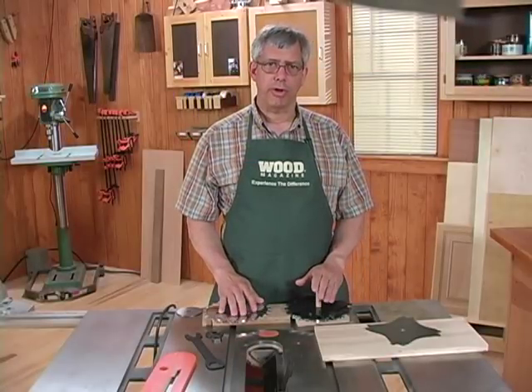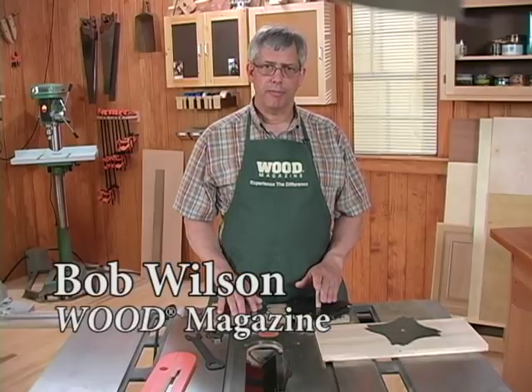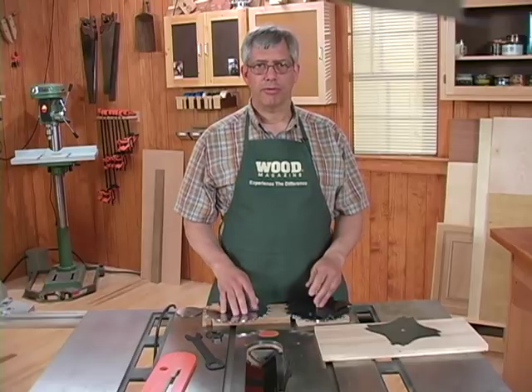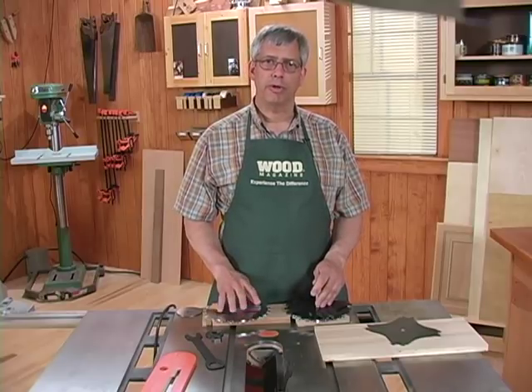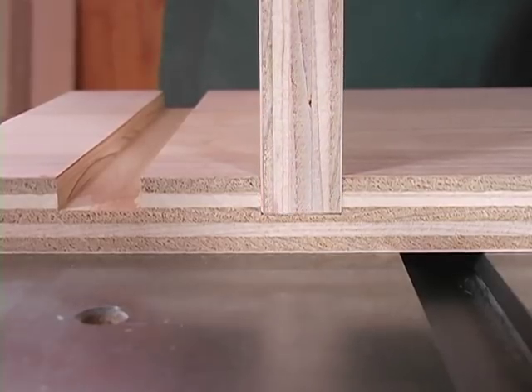The key to a solid dado joint in plywood is getting the dado width exactly right. You can do that through a process of trial and error, but that's going to take a lot of time and waste a lot of scrap material. The method I'm going to show you here uses only two test cuts and guarantees you a snug fitting dado on the second one.